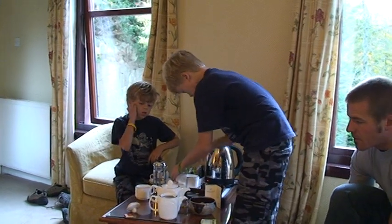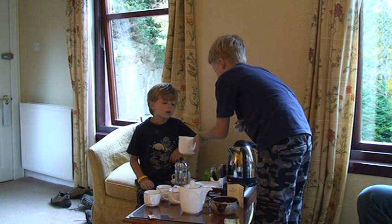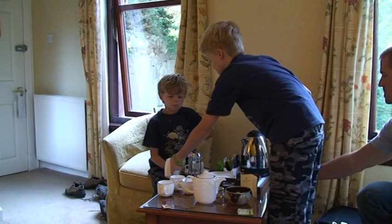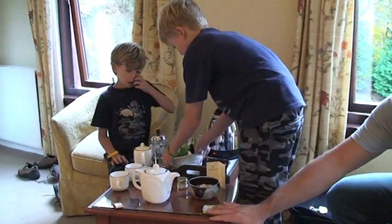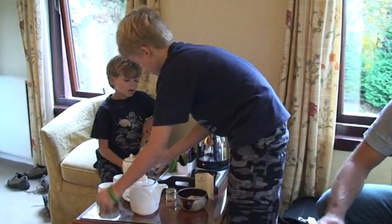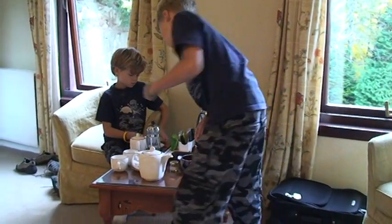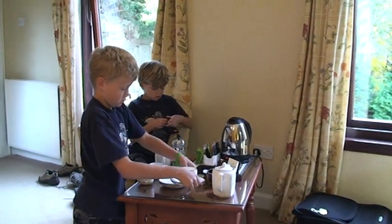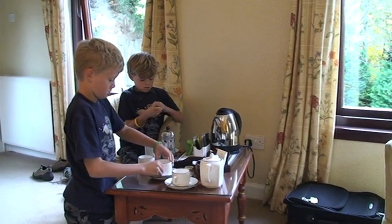What about you, Tayden? Hot chocolate. How do you make your hot chocolate, Tayden? How do you like it? I love it. But are you going to — you said you were going to put a little chocolate bar in today, right? Yeah. You're going to melt a real chocolate bar? There's one on the table, I think. I know. I'm going to melt it.